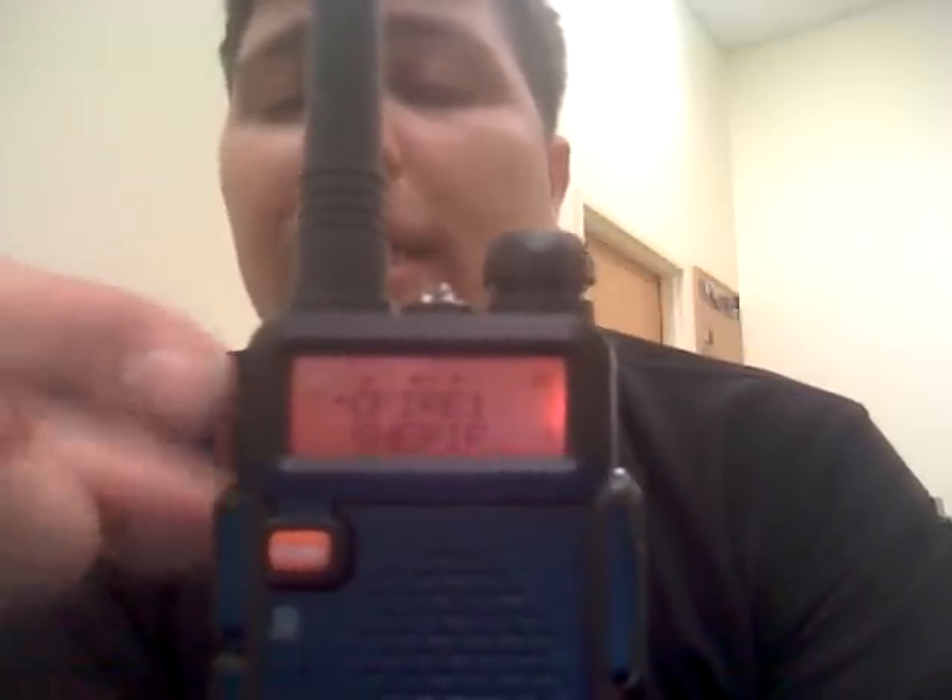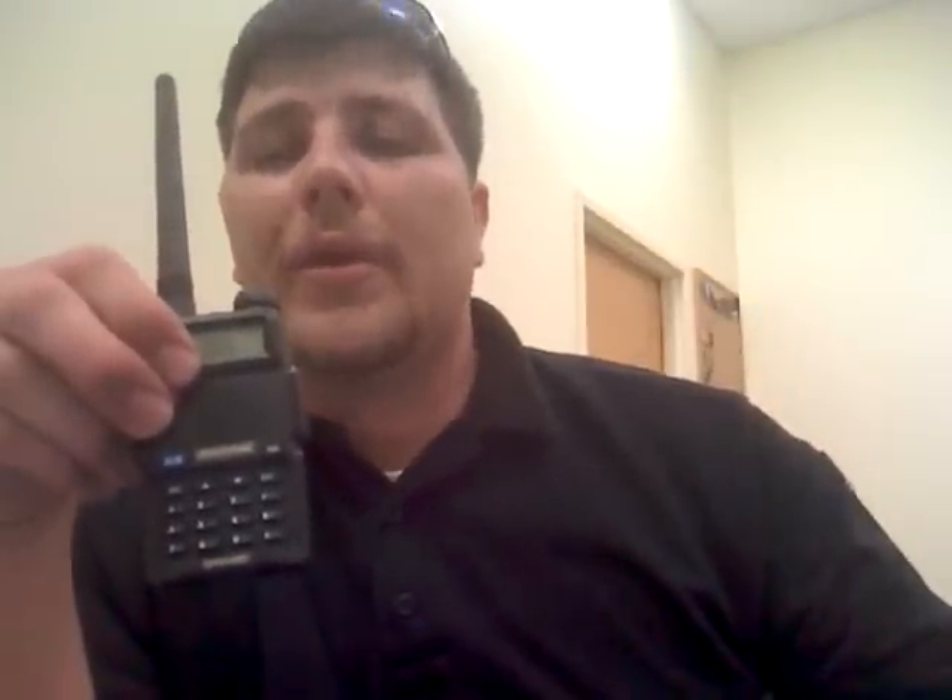If somebody were to key up on one of these channels, it would momentarily interrupt the radio station, let you listen to them talk, and then when they were done talking, it would come back to the radio station. That's actually a feature I've been using quite a lot the last couple days.